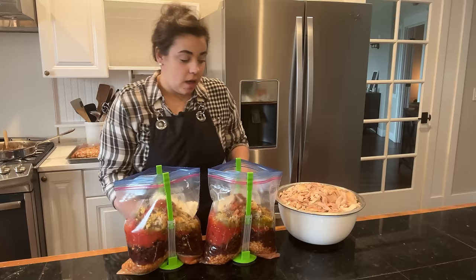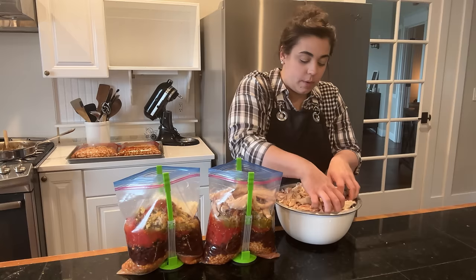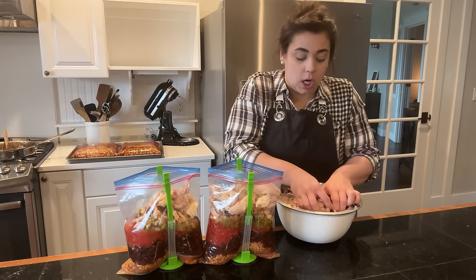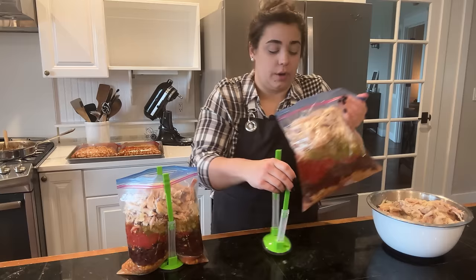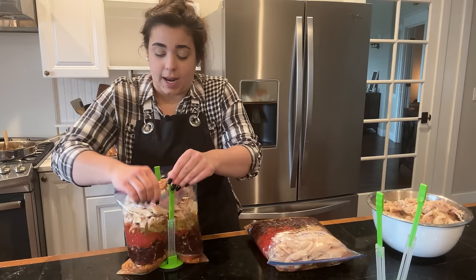I did go with a convenience item here — I got two rotisserie chickens the other day knowing I was going to make this. Yesterday I removed the chicken from the bones and we're going to use it in this taco soup. I'm going to top each bag off with about four cups of chicken. Everything in here is fully cooked, so if she just wants to warm this up on the stove that's all she'll have to do. I'm glad I had the idea of not putting the broth in the bag — but if you have bouillon cubes or paste, just put that in there and add water when you open it.